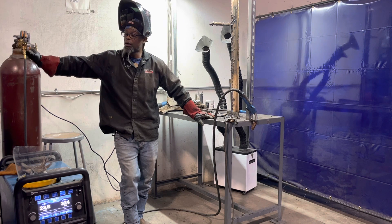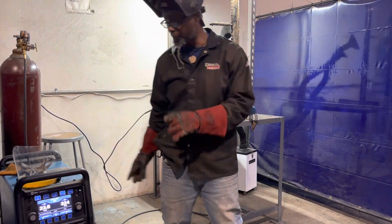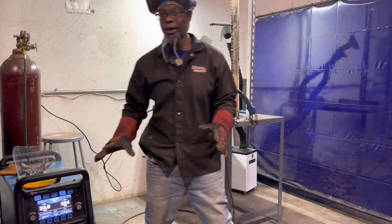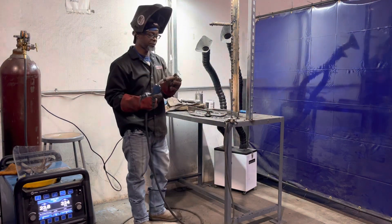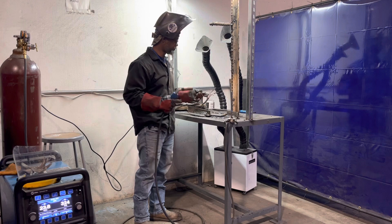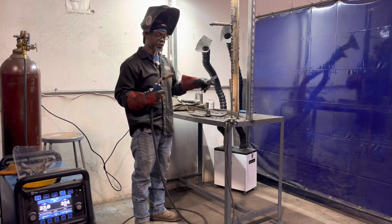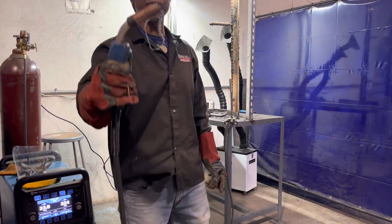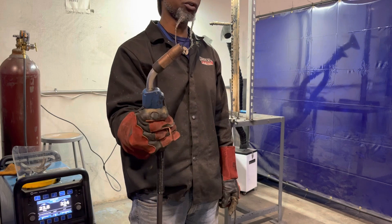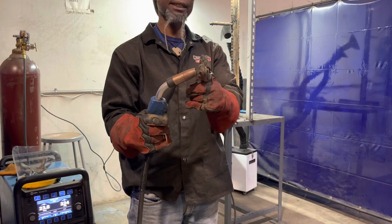You want to have the proper gas flow on your gauge, and also you want to make sure you have the proper amperage and the proper stick out. Dual shield flux core wire is going to require you to have at least three quarters to an inch stick out. So you want to make sure you have that three quarters to an inch stick out.